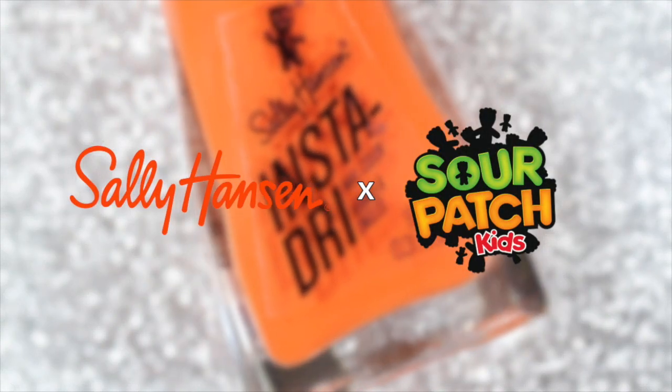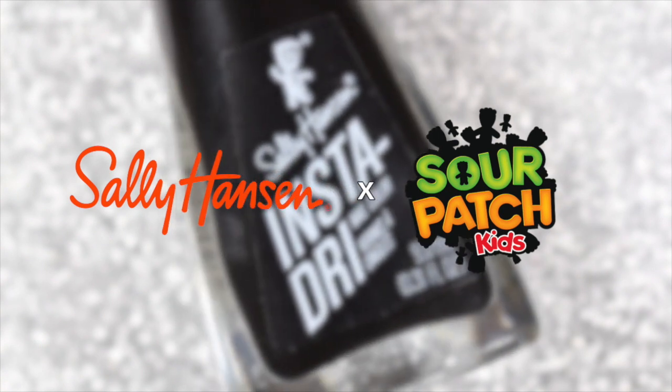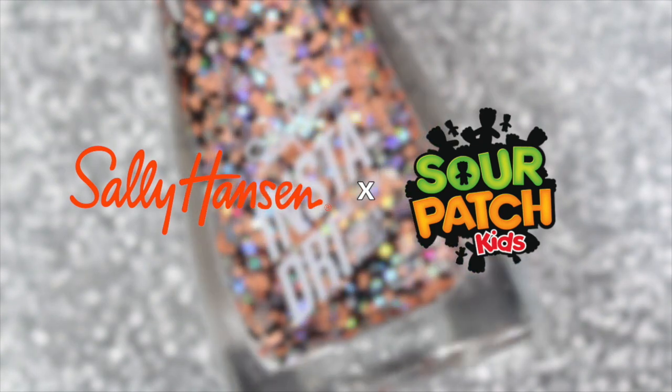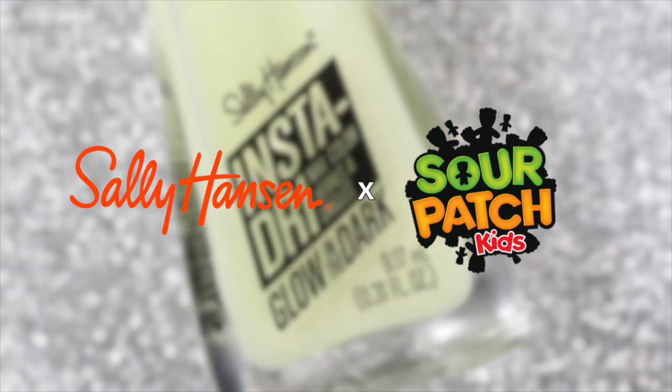Hey everyone and welcome back to my channel. Today I have live swatches of Sally Hansen Canada's collaboration with Sour Patch Kids. There are 8 limited edition polishes and they are currently available and retail for $6.49. But let's go ahead and get on into the swatches.